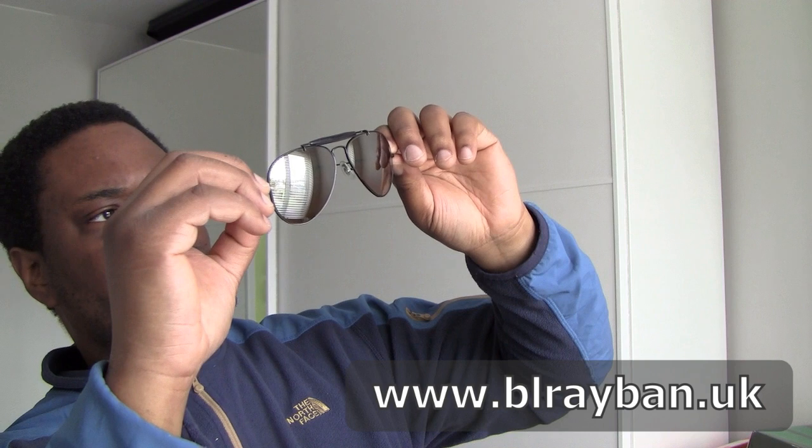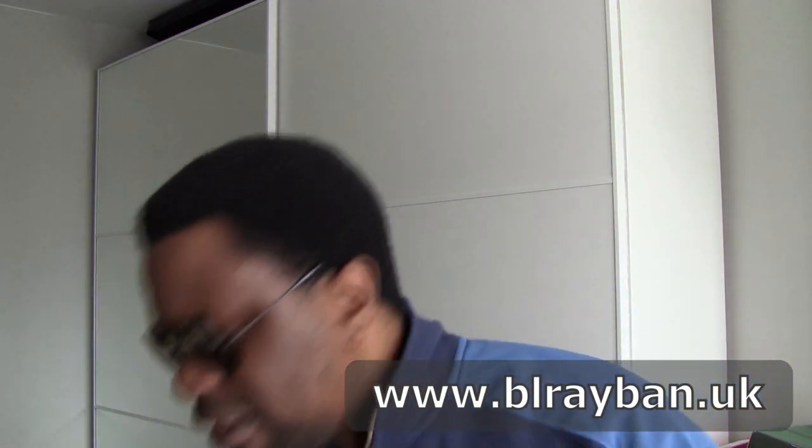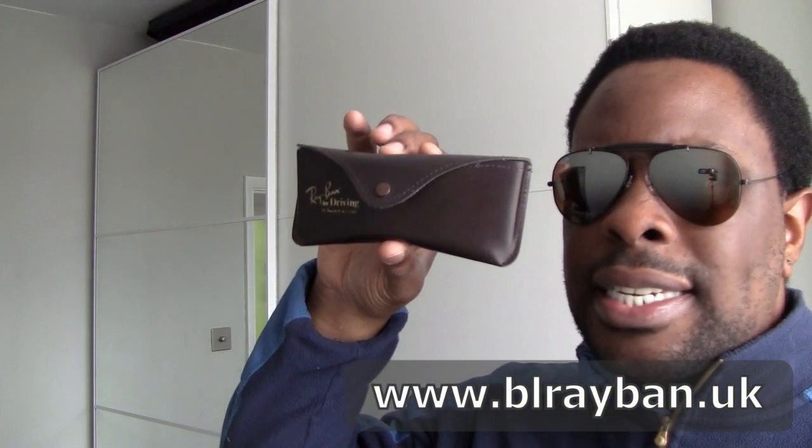Superb condition. Fantastic. So here we have Outdoorsman top gradient mirrored B15 brown lenses. It is part of the first edition driving series. Really nice indeed. Comes with the original case as well.